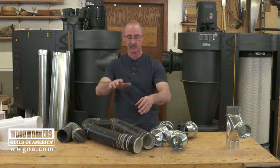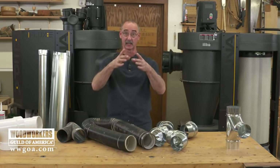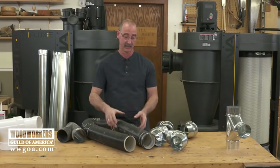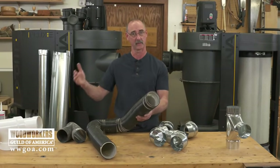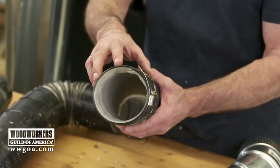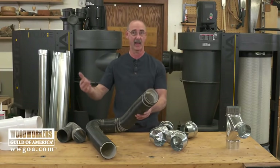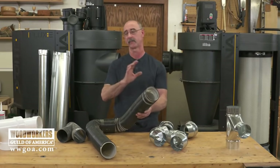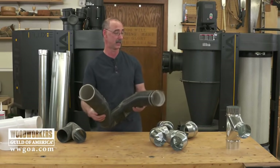Talking about flex pipe, we want to limit its use. Stay with solid pipe as long as you possibly can. If I take a 4-foot length of flex versus a 4-foot length of solid pipe, the flex is going to have about 3 times the resistance to airflow that the solid pipe will have. So imagine the drop in airflow and the loss of efficiency at the tool — none of those are things that we want. Limit your use of flex pipe as much as you possibly can.